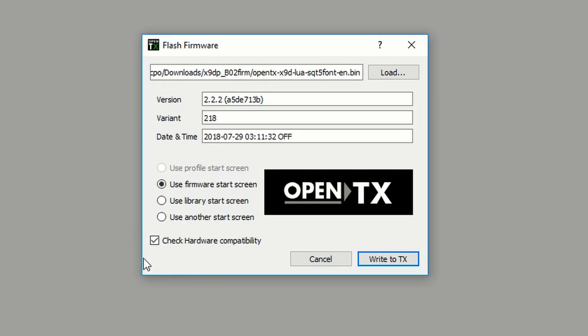The solution to that was unchecking the box that says 'check firmware compatibility.' Once I unchecked that, it let me write the current firmware over the old firmware, and everything is now up and working. So there we go — my Taranis is up to date.